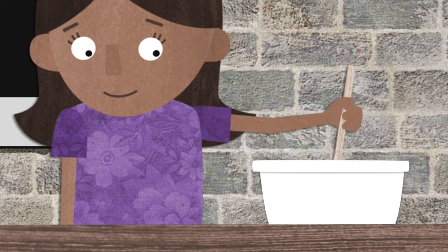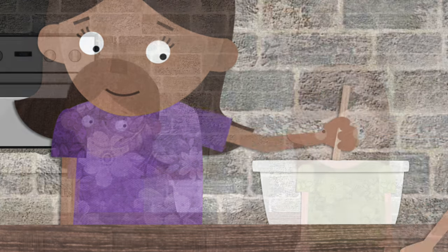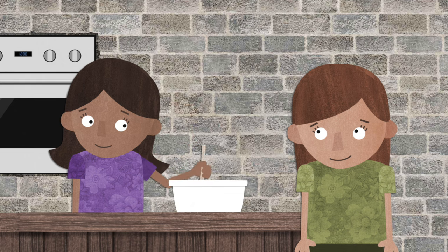After that, it's time to add some belonging butter. We all need to feel like we belong, and we can use our words to welcome others and help them feel like they belong.